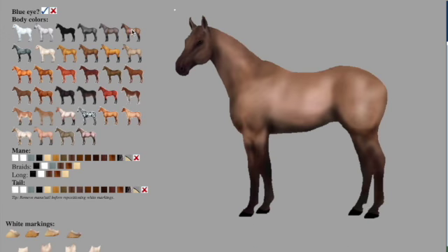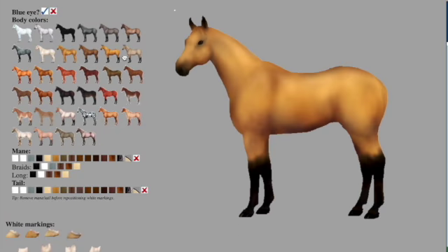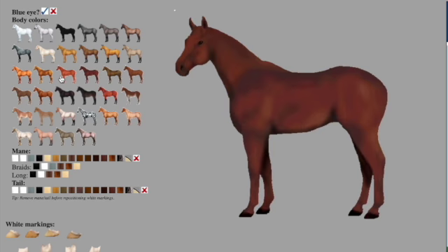Hello everybody! Welcome, and I'm excited you're here because I'm excited I'm making this video — I was just on safari and I found this website where you can basically create your own dream horse.